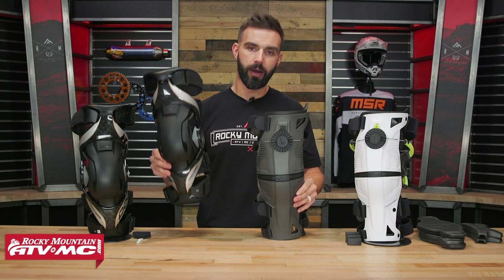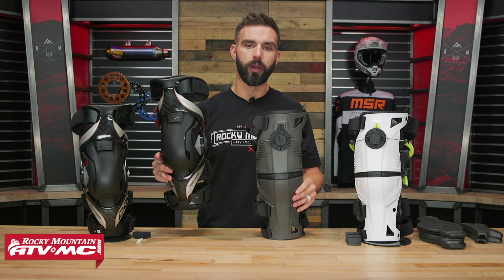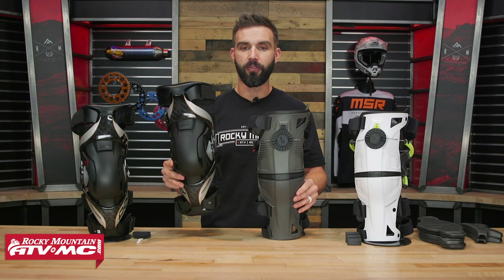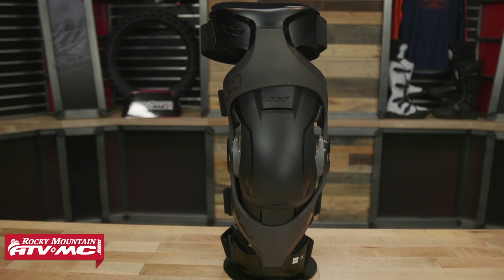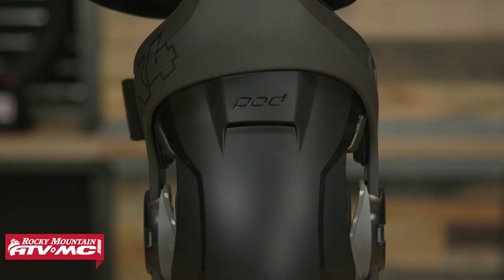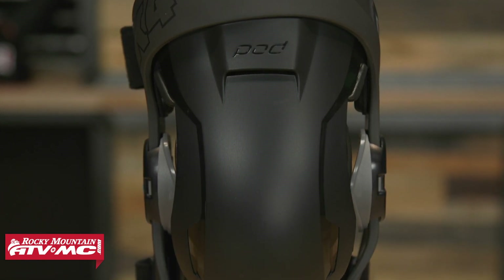I do want to point out that with the Pods, if you like the K8 2.0 but the price point is a little bit hard to swallow, check out the K4 2.0. That's almost the same knee brace with a few differences, but it comes in several hundred dollars less. So if you like the Pod and want to save some money, definitely check out the K4 2.0.